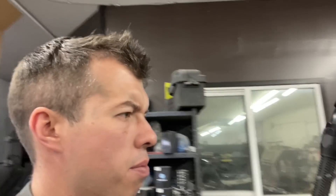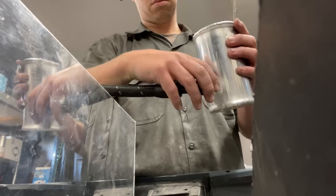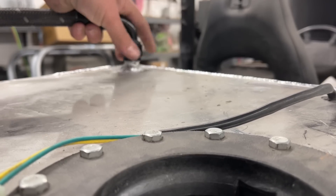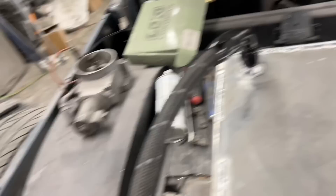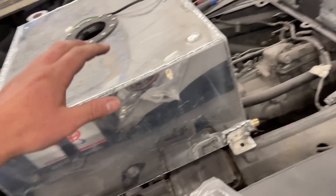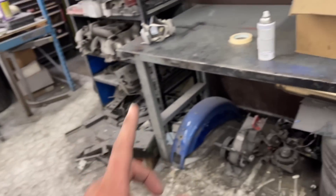Spray paint might be one of the most underappreciated modern marvels that we have. Some three hours later, we have something that I probably could have bought on eBay for $15. The fuel system is now done — return goes to there, we did that last video — and we no longer have a bomb, so that's exciting.